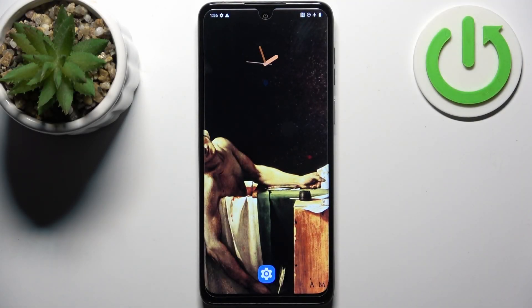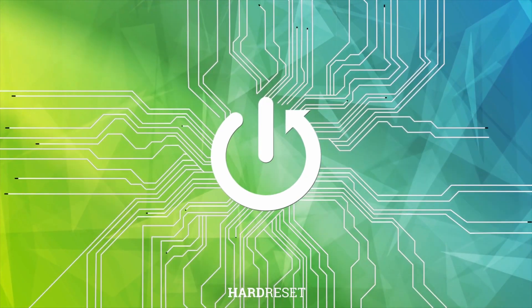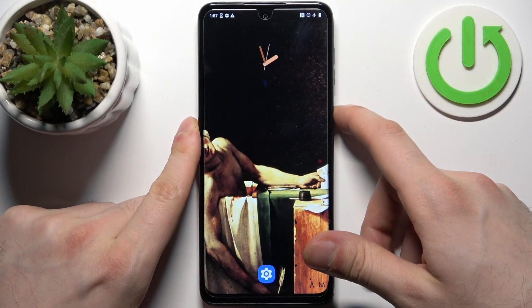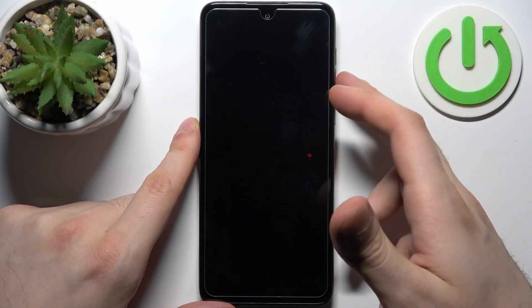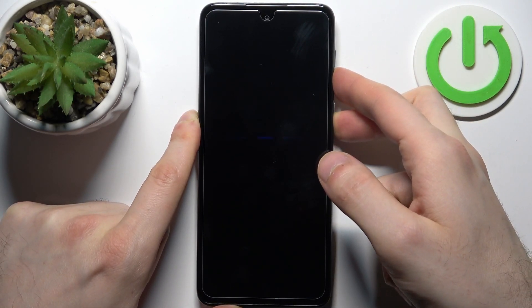Here I have the Motorola G14 and today I'm going to show you how to enter boot mode on this device. First, you should turn your device off by holding down the power key, and after it turns off completely, hold down the combination of the power key plus volume down at the same time for a couple of seconds.